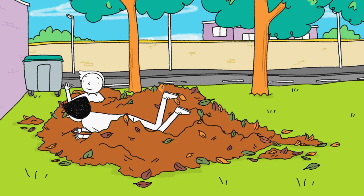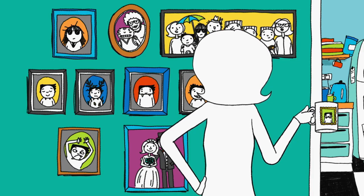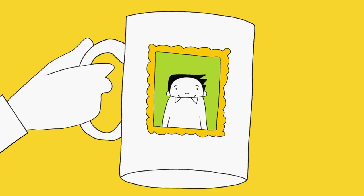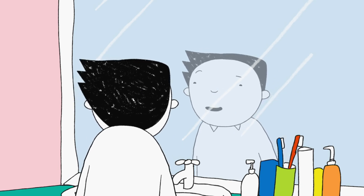Hi Tom. My school photo is a disaster every time, but my mum still puts them up on the wall — and on other things. But not this year. This year is going to be different.